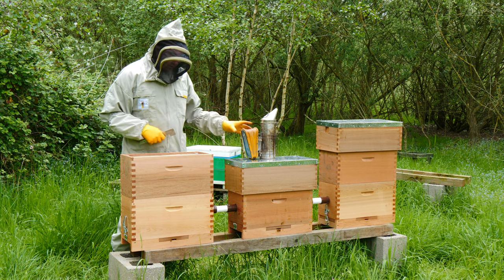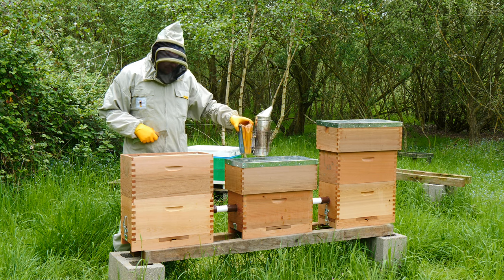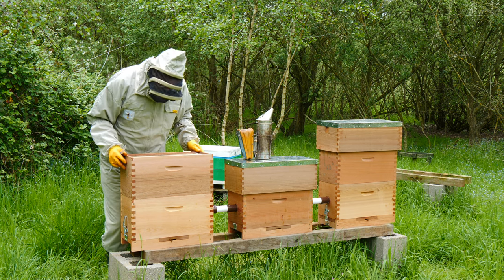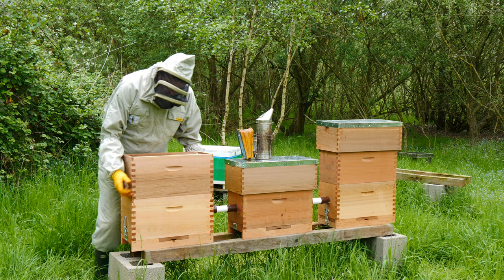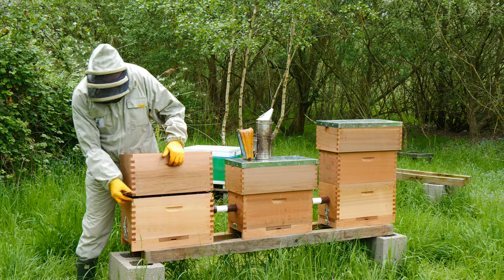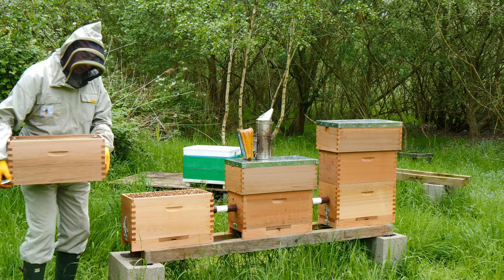I'm just looking down into this top box and actually, although there are bees in here, they're not doing a great deal with this top box. There's a little bit of comb being drawn but I'm going to lift this top box off, use a hive tool to separate them, and then we can have a look at what's going on in the box below.